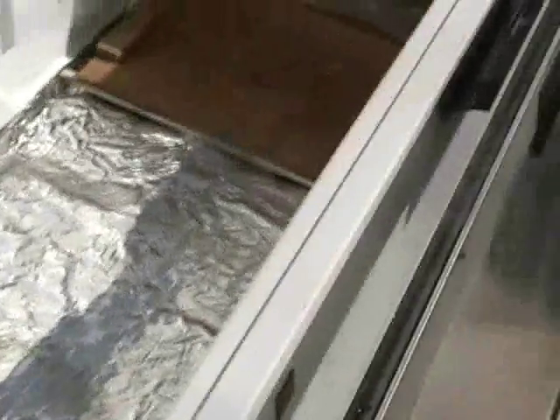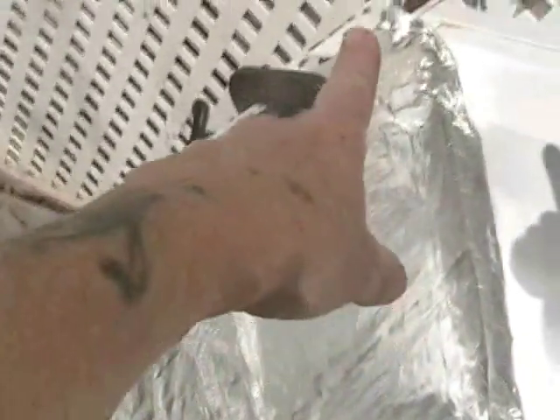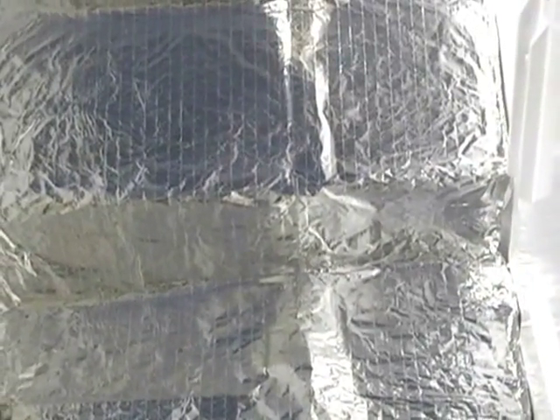I want to show you the difference in the sun at this time of day. If you remember, at three o'clock the sunlight started over here in the corner and went straight down all this. And right now, let me get at the end of the box — it looks like about half the box is getting sun.